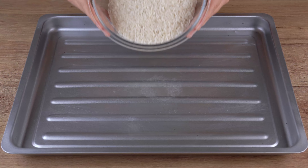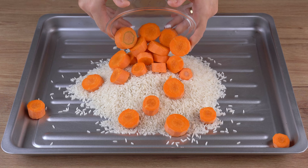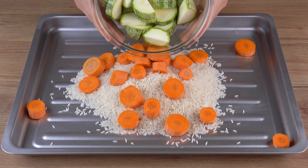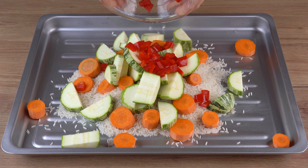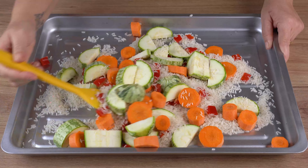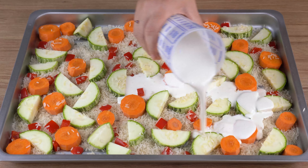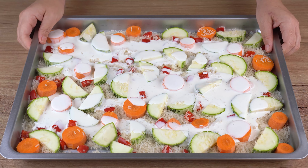Now in a large baking sheet add 500 grams of white rice, the carrots, the zucchini, one red bell pepper and mix. Next add 400 milliliters of cooking cream and set aside.